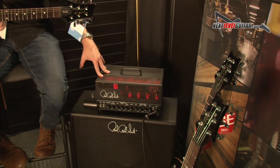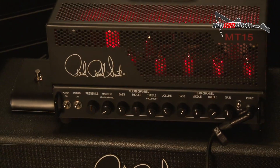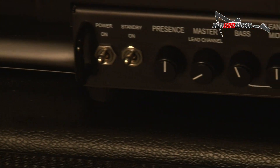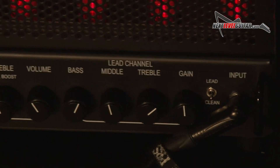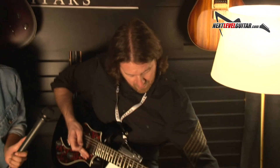15 watts, it's all tube. It is made overseas — the whole point was to keep the price point as affordable as possible, so $650 for the head. It's 15 watts but it's bone-crushingly loud if you want it to be. But even with high gain, you can turn it way down.